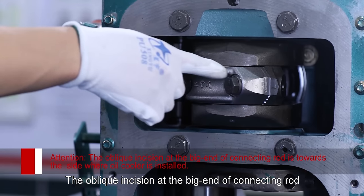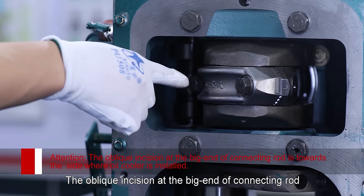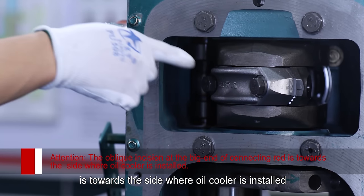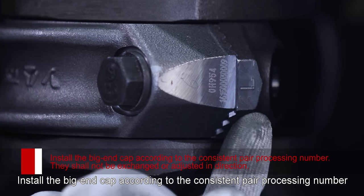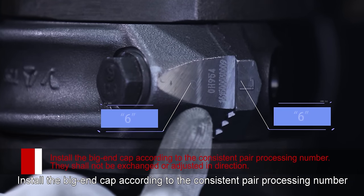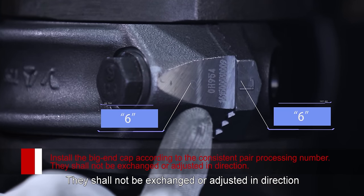Attention: The oblique incision at the big end of connecting rod is towards the side where the oil cooler is installed. Install the big end cap according to the consistent pair processing number. They shall not be exchanged or adjusted in direction.